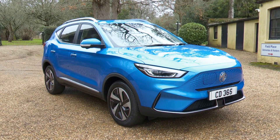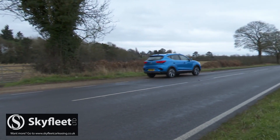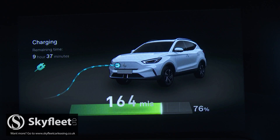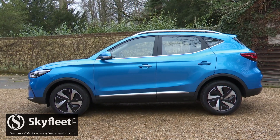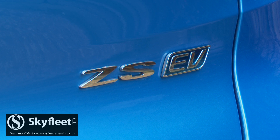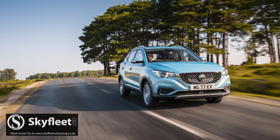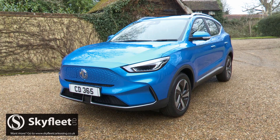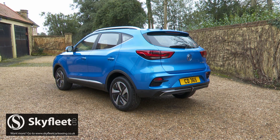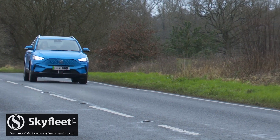Looking for a compact, family-sized, full electric model with zero emissions and the rapid responses characteristic of today's EVs? For some time now, the most affordable option you could consider has been MG's ZS EV, but the original version was let down by its modest drive range. That's been sorted with this smarter revised variant, which remains sensibly priced and well equipped. If you're buying on a budget, you might rather like it.